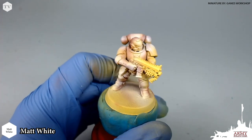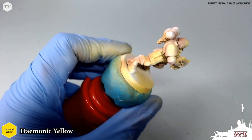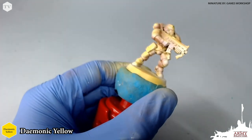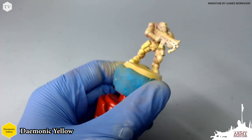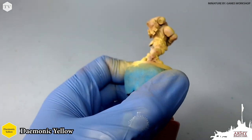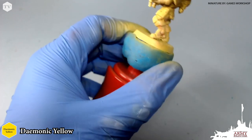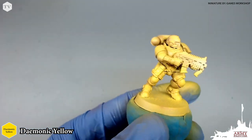Next we're going to take some demonic yellow, thin this down one part airbrush medium to two parts war paint, and apply this all over the model. It's okay if you spray this over top of the fur brown — that's actually intended, that's what you want. You can see that you still have some of that shadow from the fur brown worked into the recesses and shadow areas of the model. This gives a very rich and vibrant yellow effect.